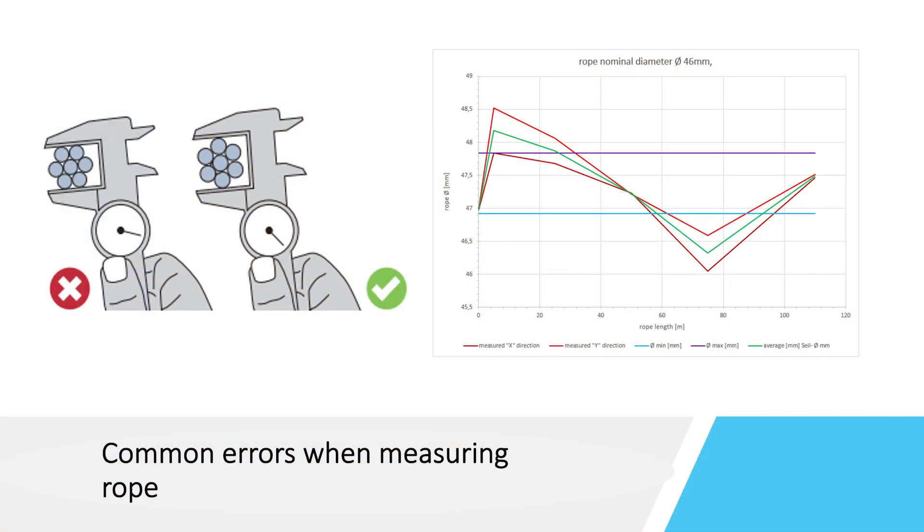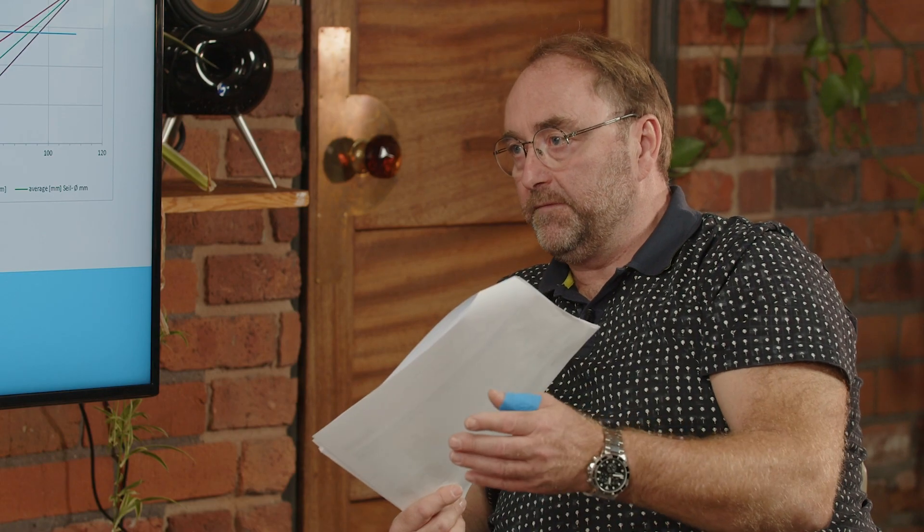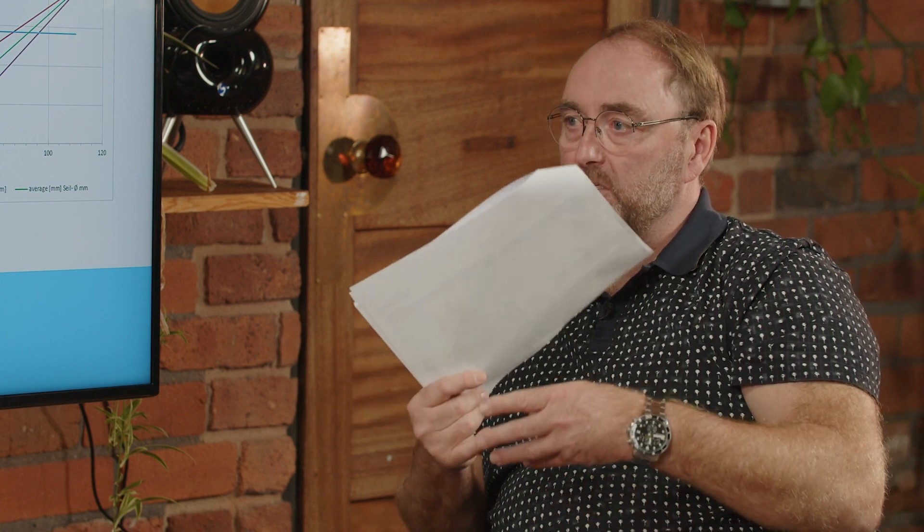Hopefully you do things correctly the first time, but are there any common errors people can make? Yes — one is measuring over the wrong point rather than the biggest diameter as explained before. Another is that the rope must be in a straight position and not bent, because if you measure a bent rope you will not get the right result. Also, the rope cannot be spooled on a drum or reel during the measurement process. Regarding tension: if the rope is being inspected on a crane, tension is normal, but you should be careful that the tension is not too much, otherwise you will get a wrong measurement result that you cannot compare against discard criteria later on.